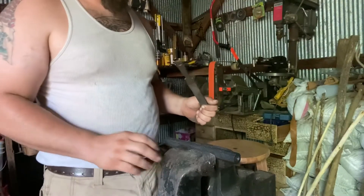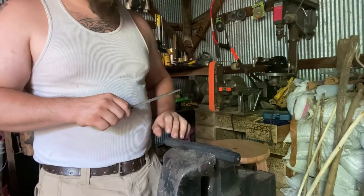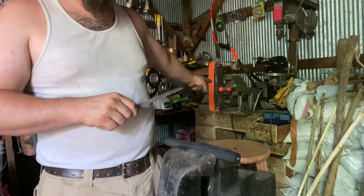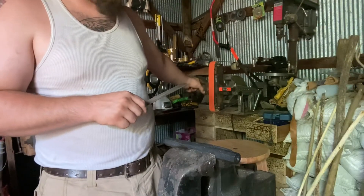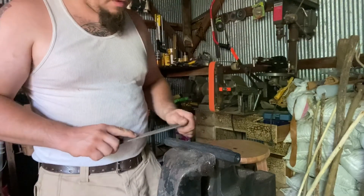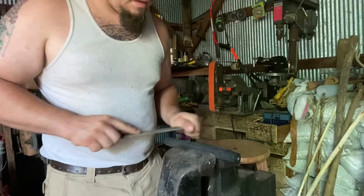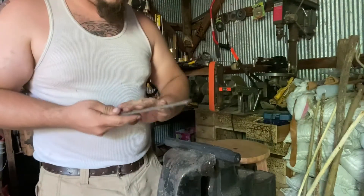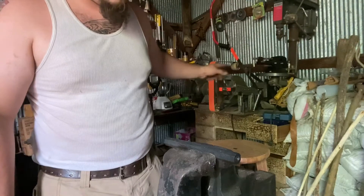Now we're going to file the flats on the barrel. If I didn't have a fancy new 2x72 grinder, thanks to Randy Mills aka Newt's Leather and Metal Smithy, I would take a file and file this flat while it's in the Ys. But since I have a fancy new 2x72, I'm going to use that.